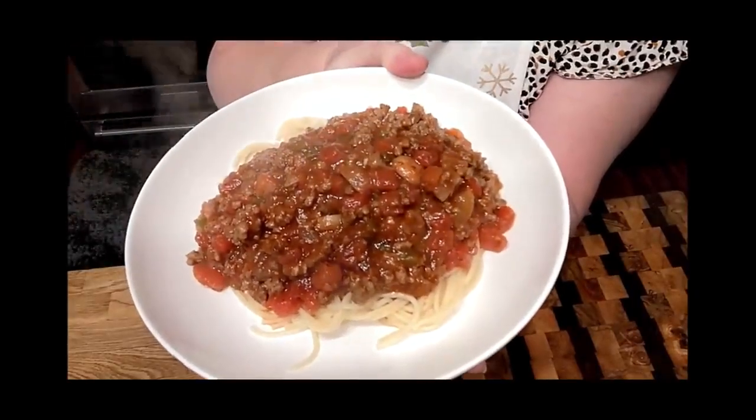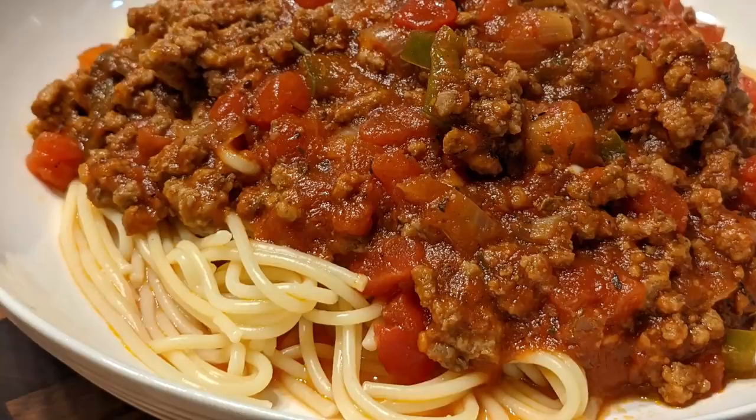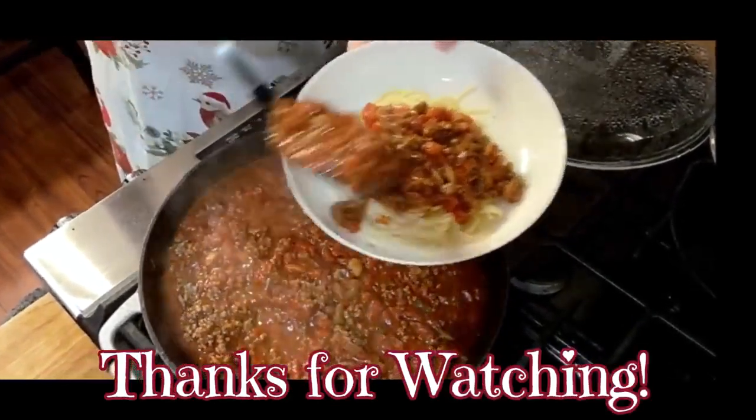That's a pretty plate of spaghetti — yummy yum. I guarantee if you make this spaghetti, you'll make it again. Thanks so much for watching Collard Valley Cooks, where we cook like Mama did. Love y'all — see you next time on Collard Valley Cooks. Hit that subscribe button, and if you're on Facebook, hit that like button please. Bye y'all, love ya.